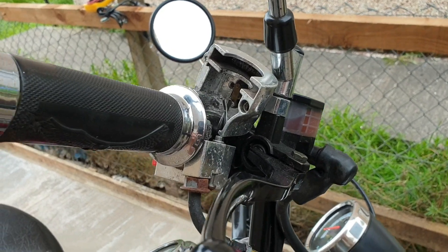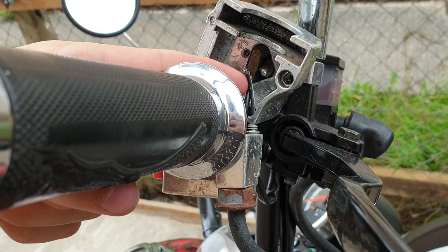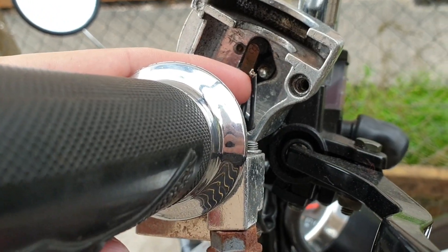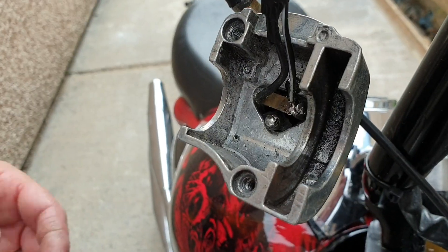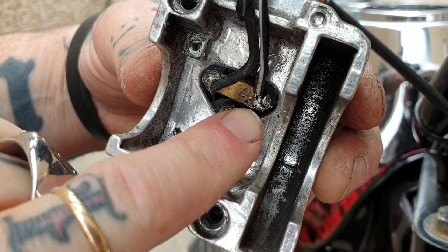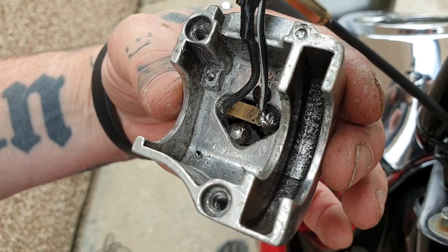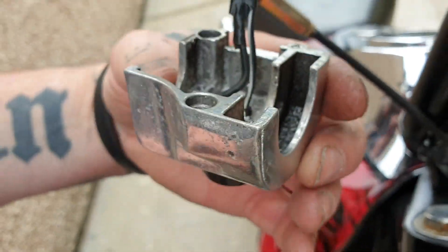We've opened up the control switch and straight away we can see that a wire is coming loose off the control switch. We've soldered the wire back onto the terminal and put a new screw behind the actual kill switch. We've got our switch set to run.